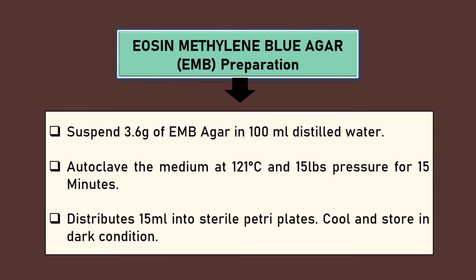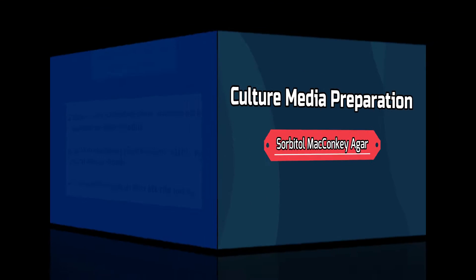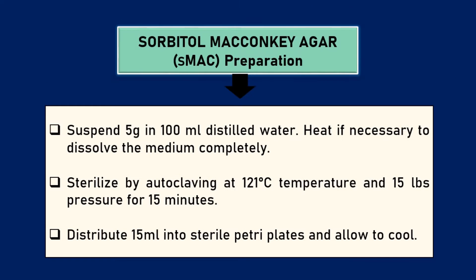To prepare EMB agar, dissolve 3.6 grams of dehydrated media into 100 ml distilled water. Autoclave at 121 degrees Celsius and 15 pounds pressure for 15 minutes. Distribute 15 ml into sterile plates. To prepare SMAC, dissolve 5 grams of dehydrated media into 100 ml distilled water.